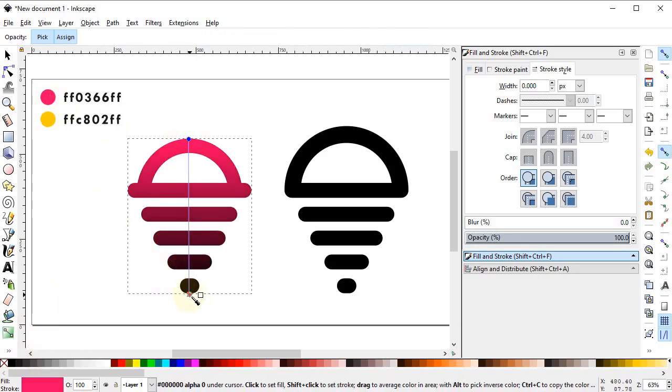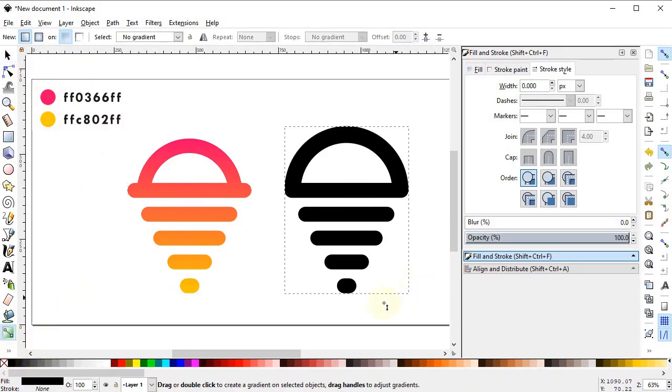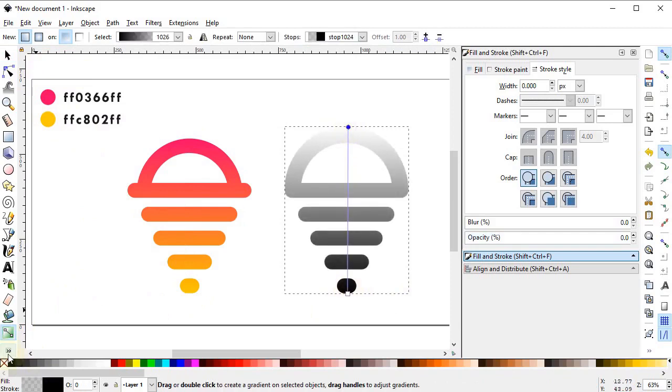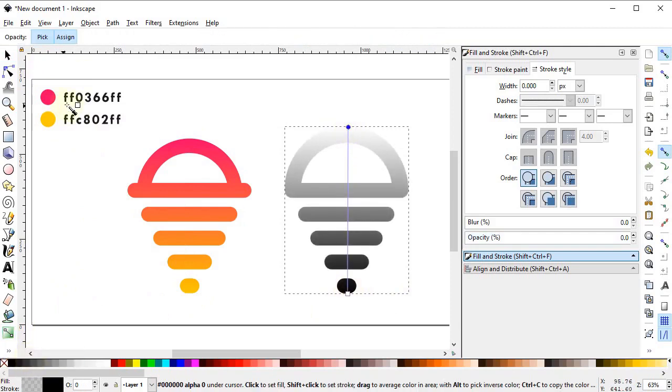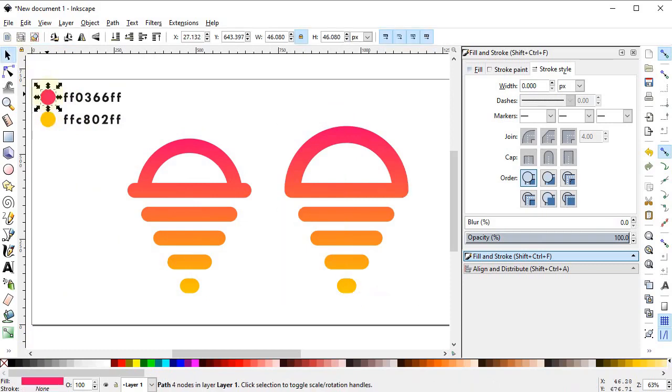Drag the gradient from this point to this point. Select the dropper — for this end we will select this color, and for this end we will select this yellow color. For this one, again select the gradient and drag it from this point to this point. Select the dropper — for this end select this pink color and for this end select this color. You can now delete the color codes by clicking Delete on the keyboard.